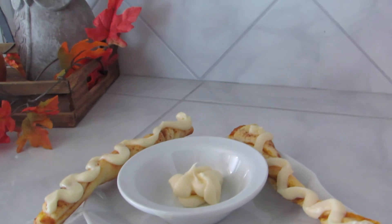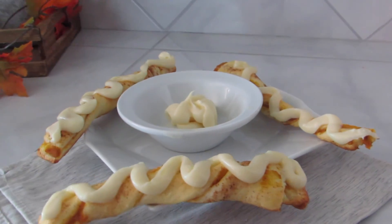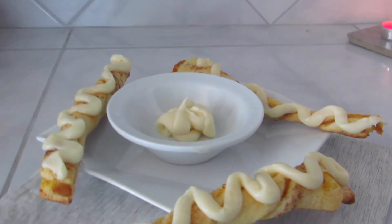Now you're just going to decorate and plate — yum! You can also put some of that extra cream cheese topping in the middle so that you guys can dip the twists. It'll be delicious and amazing and people will love you!